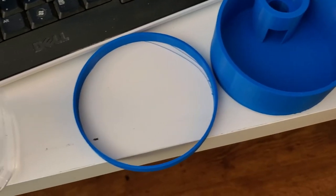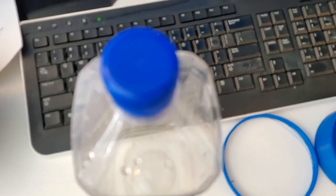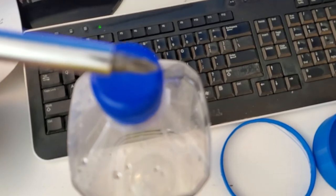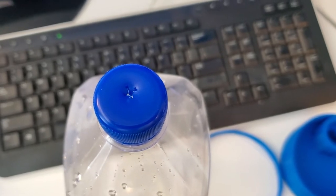The first step is I'm going to take this bottle — it's got a cap that's going to be a fairly tight fit — and I'm going to take a screwdriver or something else to puncture a hole in the top of it. I used that screwdriver and just pounded it through to make a small hole in this cap.